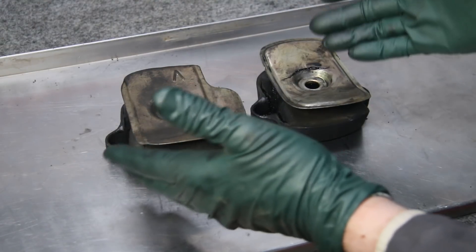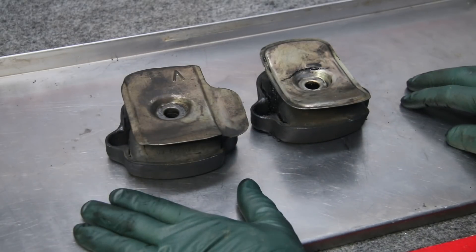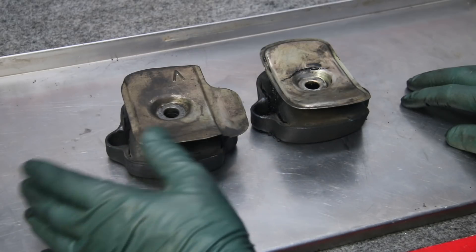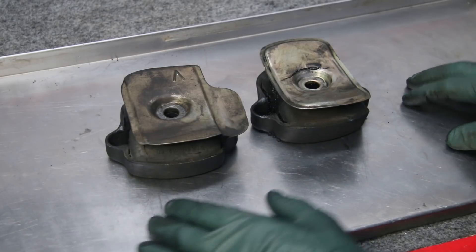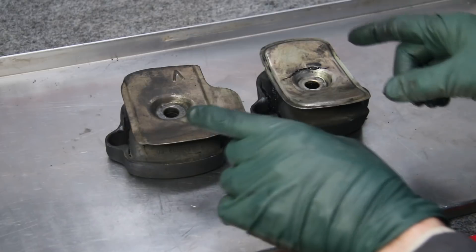I want to show you this because it might be educational to you diesel owners. Remember, this car only has a little over 160,000 miles on it. Who knows when these motor mounts were last changed, but consider how old they are — that's a major factor on rubber parts. Even if they don't get driven a lot, these mounts can deteriorate, and I'm going to show you what destroyed them.